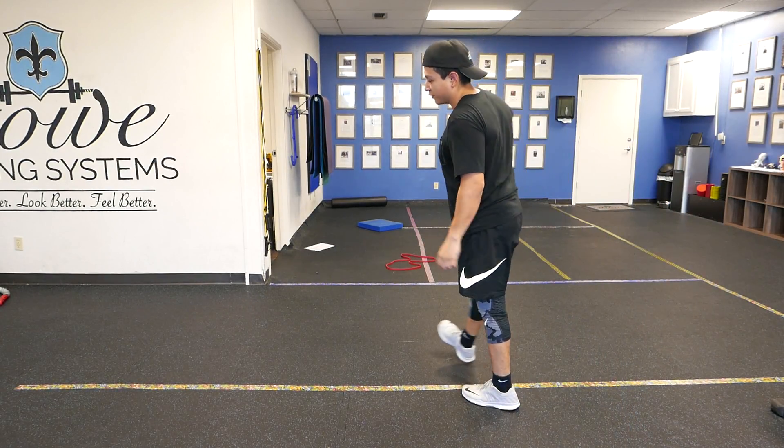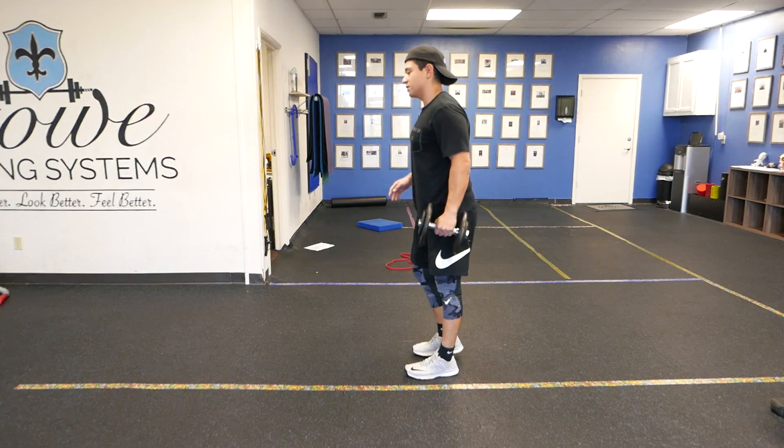Hey, what's up guys? It's Jeremiah. What I'm about to show you is a one-leg RDL. It's a dumbbell row.